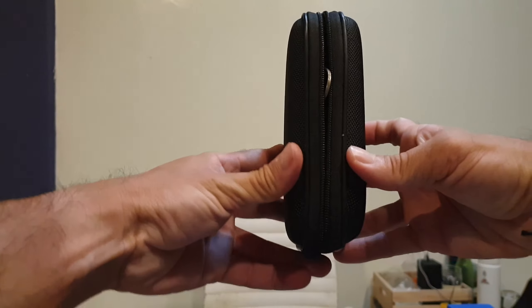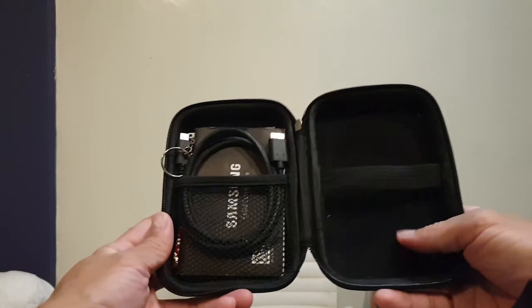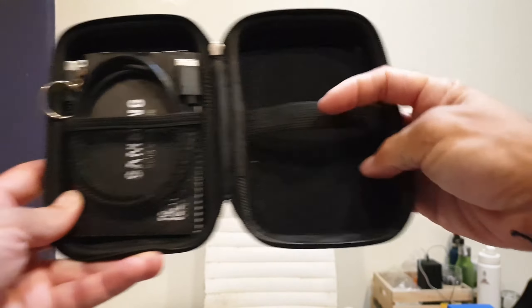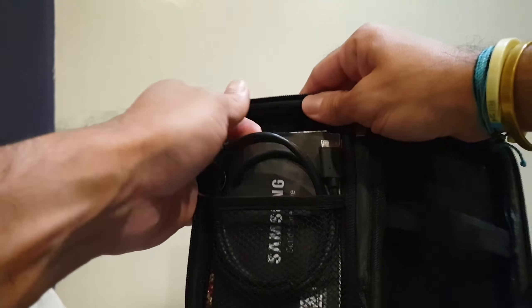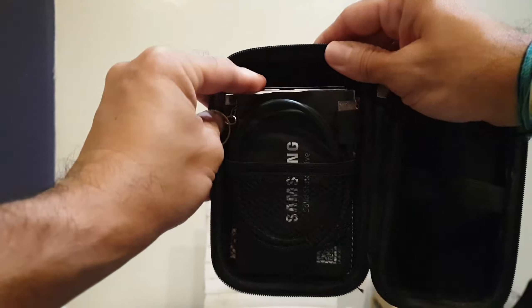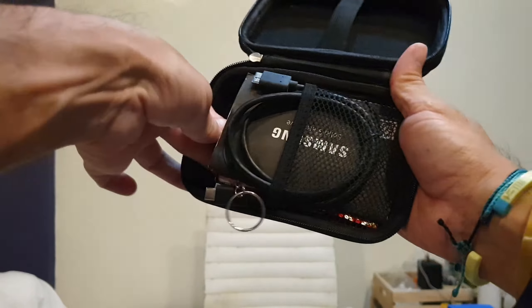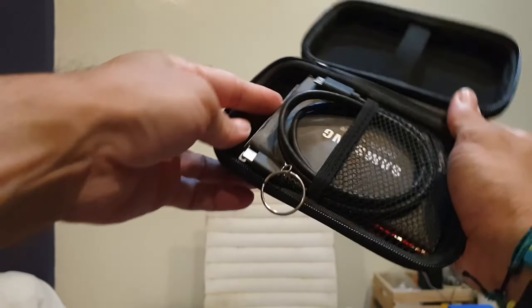There's actually a lot of space for such a small case. There's this area here for your hard drive, and you have the net pocket where you can put anything — charging cables, a manual. I also keep a solid state drive in there, so I have a spare drive as well.